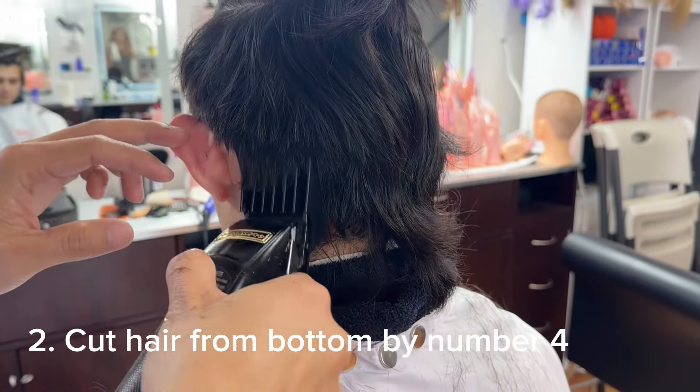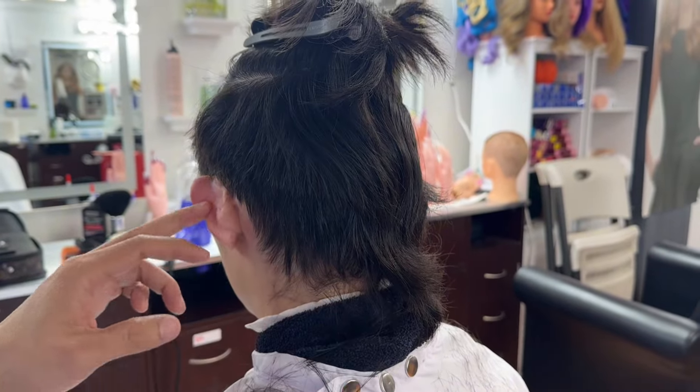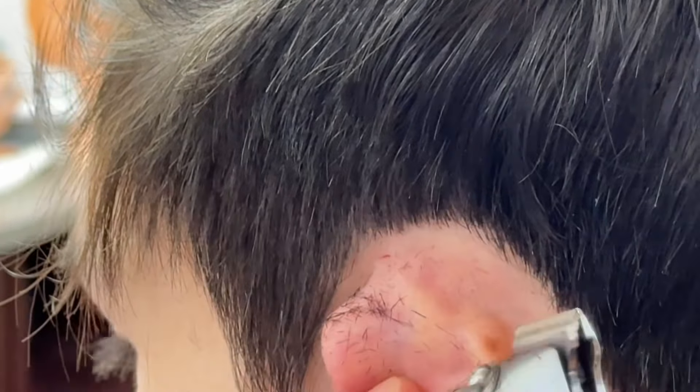First of all, I will cut number 4. After I cut number 4, then I go around the hairline with my trimmer.